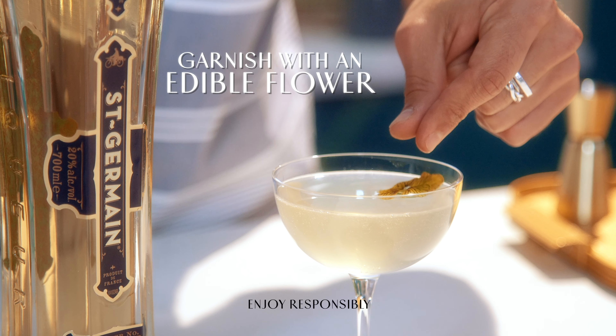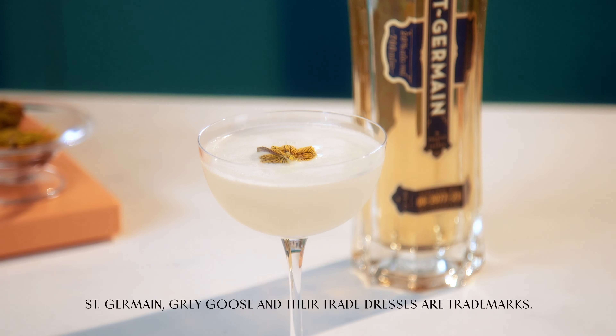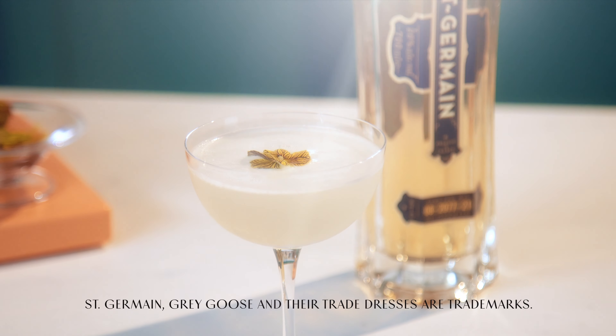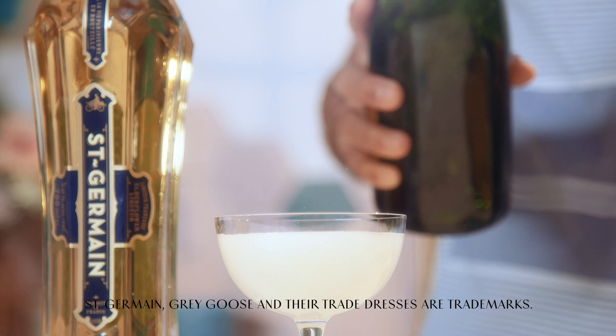So if you couldn't get a hold of edible flowers, use a lemon twist. And here's the flower drop. Santé. If you feel like adding a splash of champagne to it, then check the updated recipe.